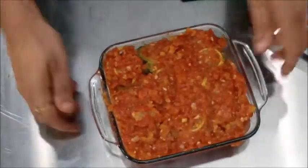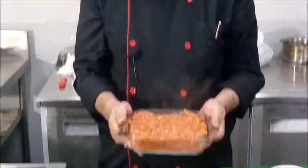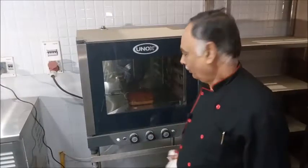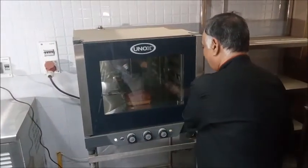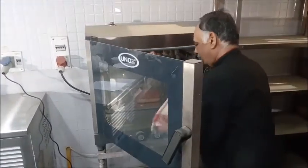Now we are going to bake this at 350 degrees centigrade for about 20 to 25 minutes and the dish will be done. Our fish has been baking for the last 25 minutes, it has got color on top, so we will remove it from the oven.